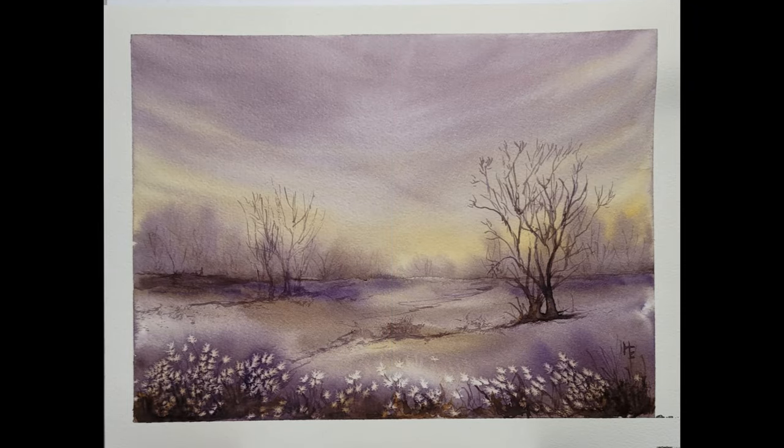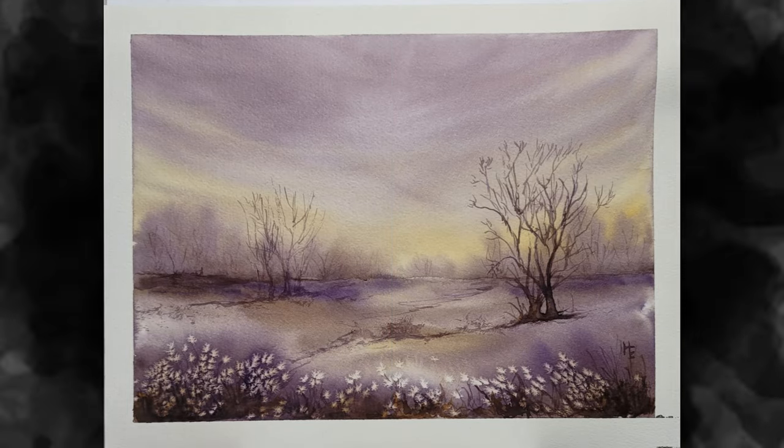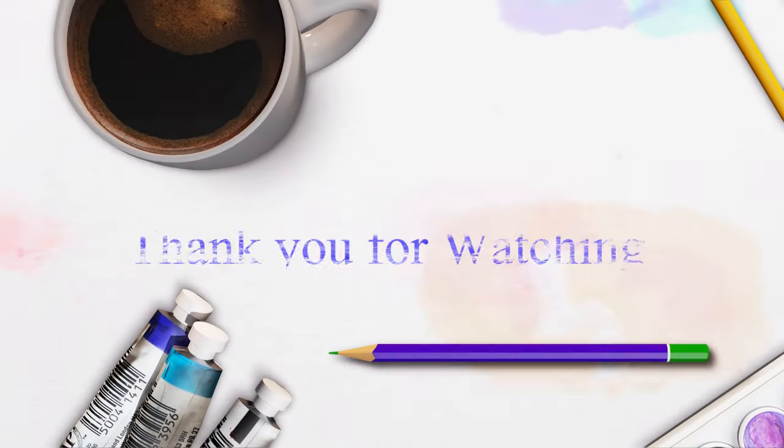Thank you so much for joining us today. We hope to see you soon. Vaya con Dios.